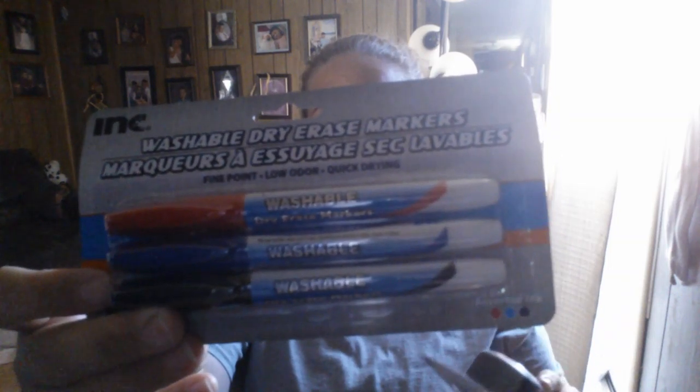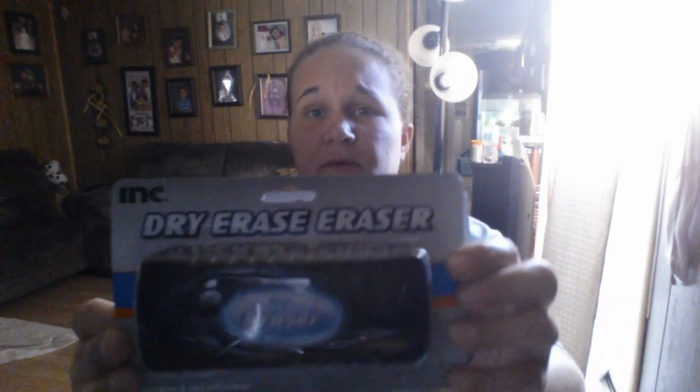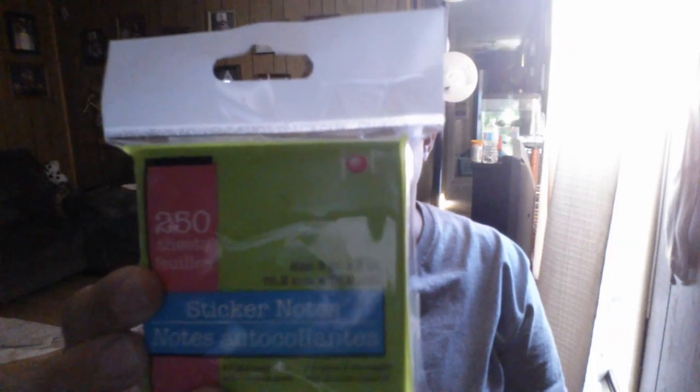He needed dry erase board supplies, so I got him three of the dry erase markers — it's Ink brand — and then I also got the eraser to go with it. Then they needed sticky notes, so I picked up some of those. There's 215 here and there's different colors.